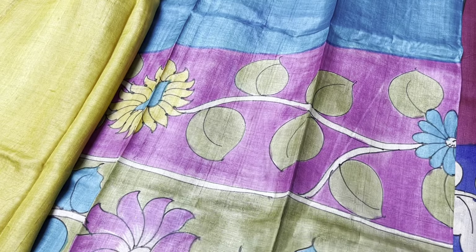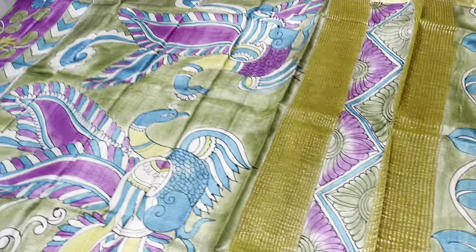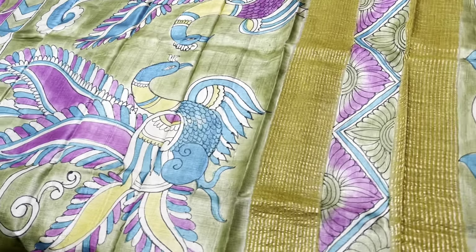As mentioned, it's a crossover pattern — when it comes to the leg, the plain part is more and the pink is less. We also have borders all over the sari — a very different crossover pattern. Take a screenshot to book this sari for just 5450 plus shipping.